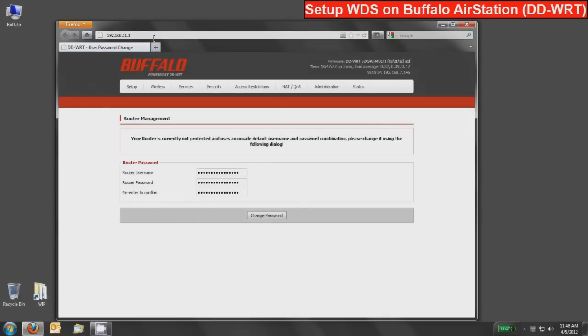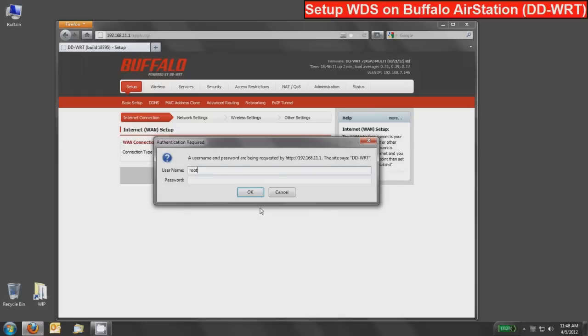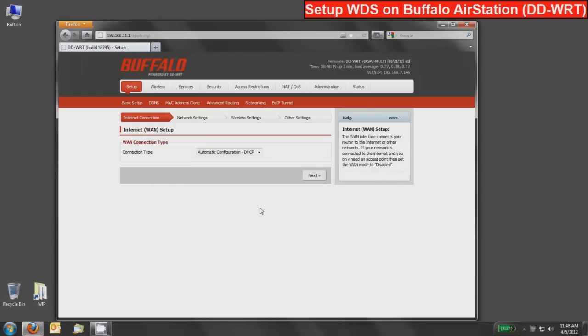The first time, since this is a brand new device, it will ask you to set the administration username and password, so go ahead and do that. It's just a one-time process. We'll press the change password button. At some point it'll make you re-login with that information, probably next time you change a page. This device has already automatically found my internet connection and I'm ready to go.